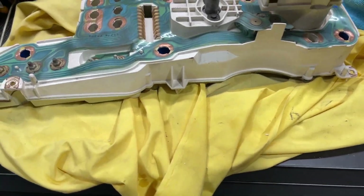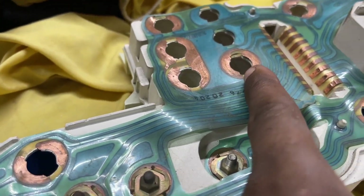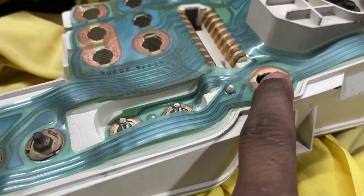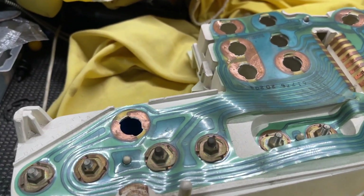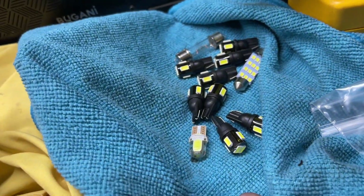It's time to install this instrument cluster. Let's install the bugs. I've already kind of cleaned up around where the bugs go, and we're going to use these bugs here.